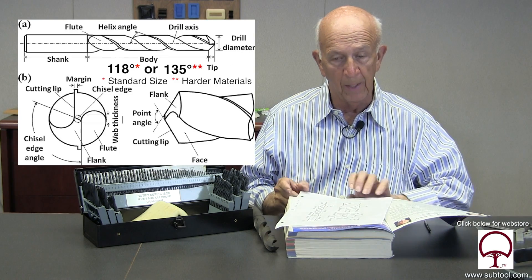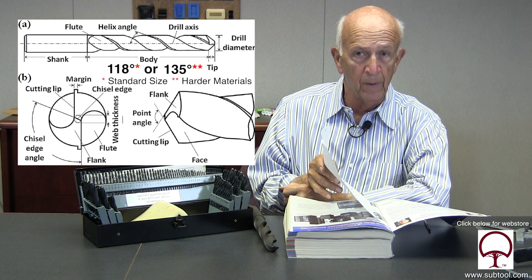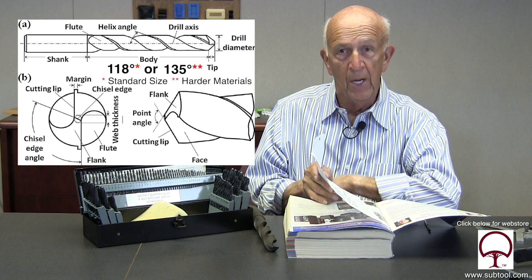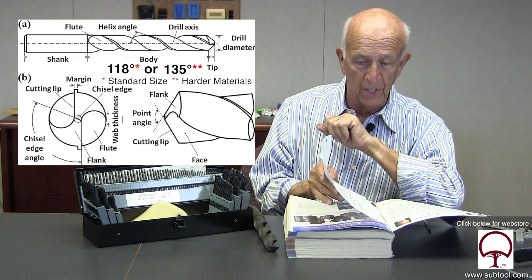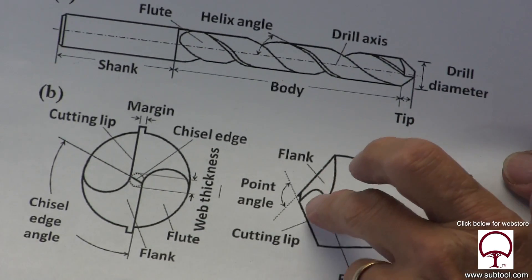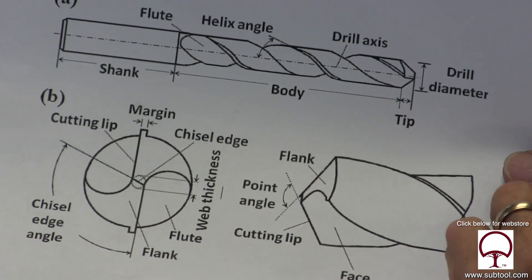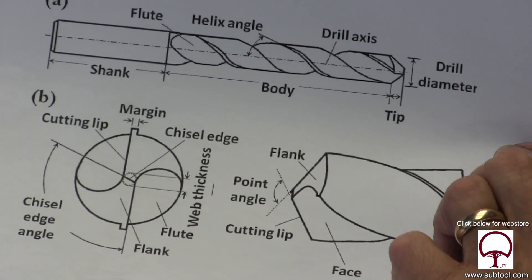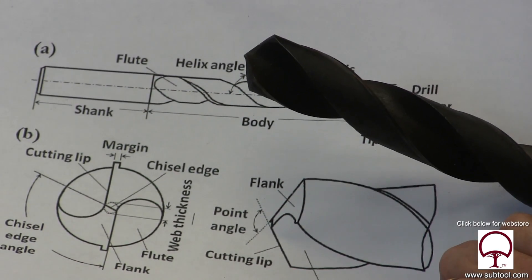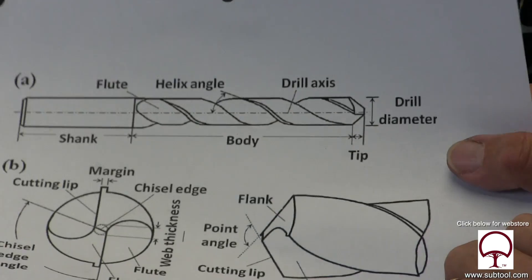Once we get our geometry right and make sure the point is on center — not to one side or another — we'll have a good sharp drill. If the drill point is off center, it's going to cause the drill to wobble and drill oversize. For a quarter inch hole, once it's on center that flat chiseled edge is going to be insignificant. When you get into larger drills, it's important to run a pilot drill through first. For a drill about one inch in size, I would go through with about a quarter inch or three-eighths inch drill first, then you're going to get a cleaner, better hole.